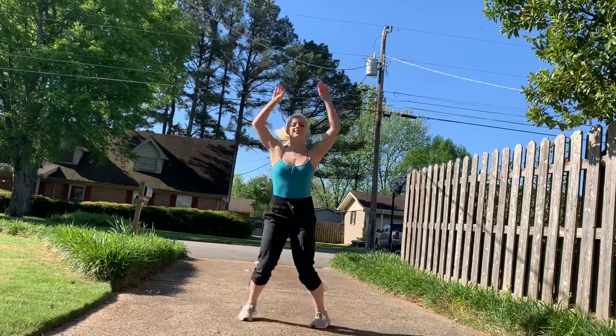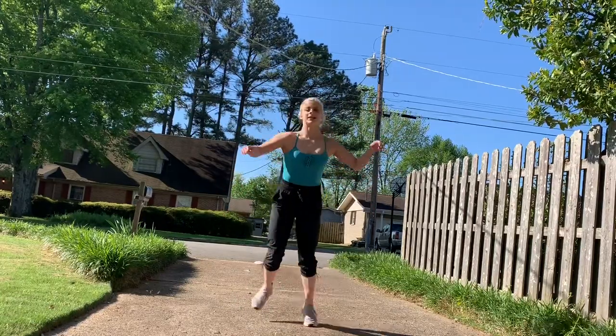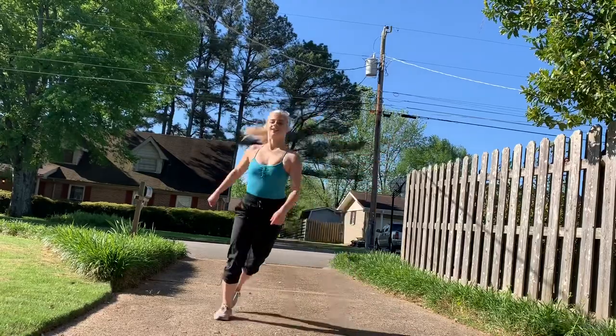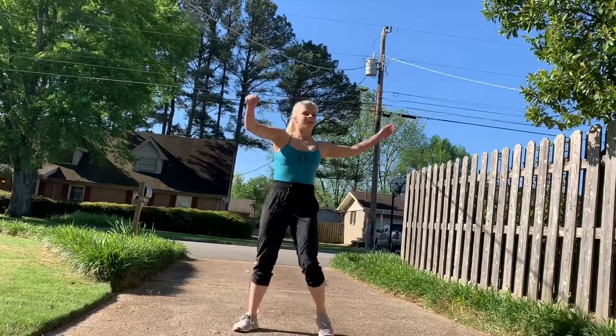So as usual, we're going to start with our warm-up. Whatever you need to do to get your heart rate up and your mind and body ready to do these tricks. I choose to do running in place, jumping jacks, hopping side to side, and then vertical jumps and a little bit of stretching, but you can do whatever you need to make your body feel ready.